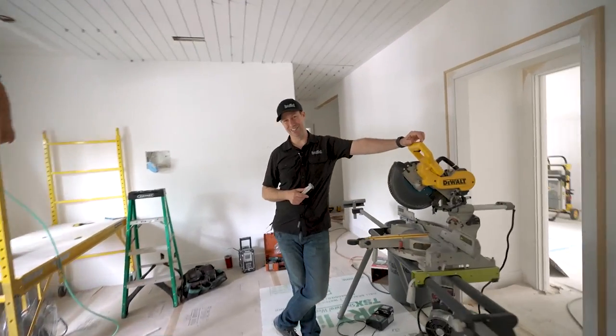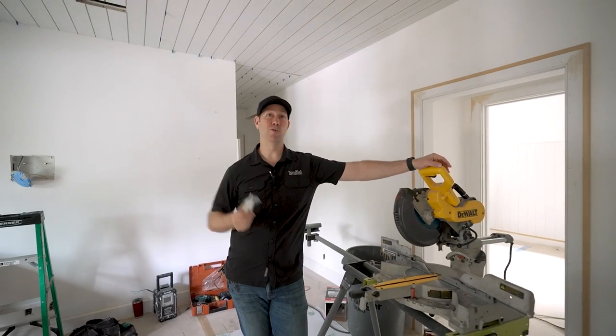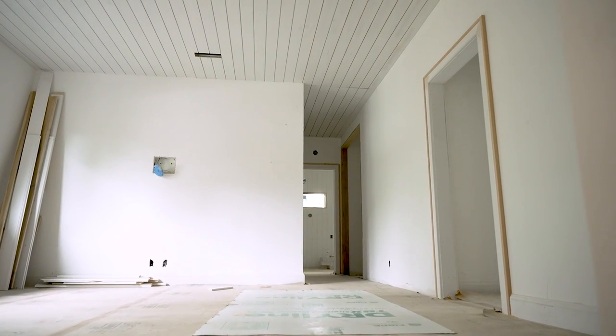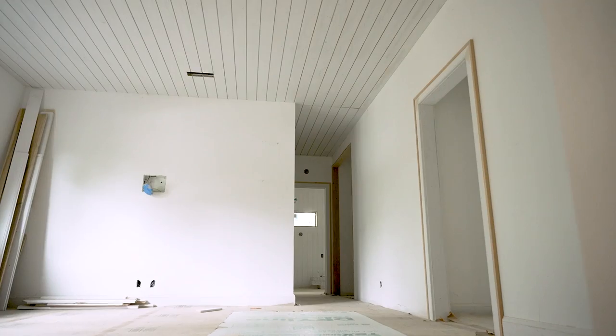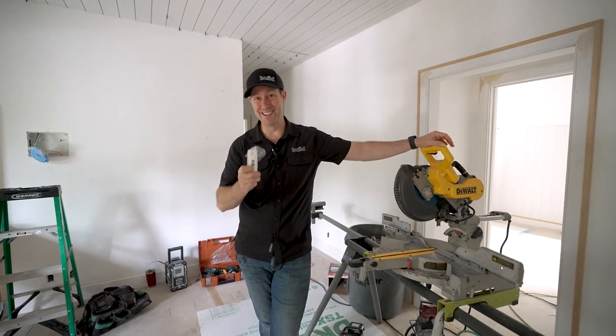Hey guys, welcome back to my house under construction. This is my upstairs family room, and I love wood ceilings. They give so much character to the house, but this wood ceiling has a bit of a surprise in it — I've got a hidden staircase.